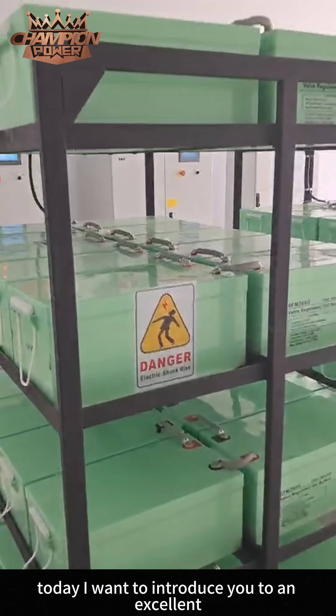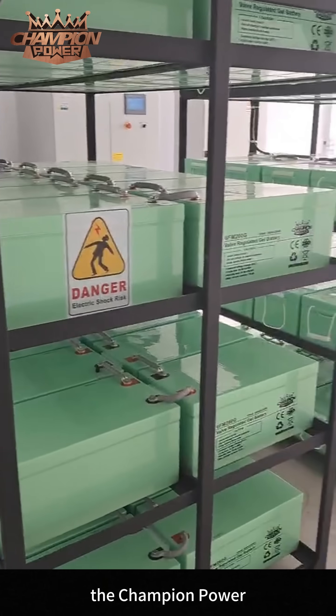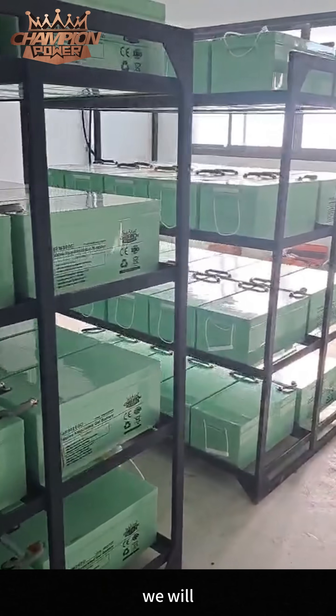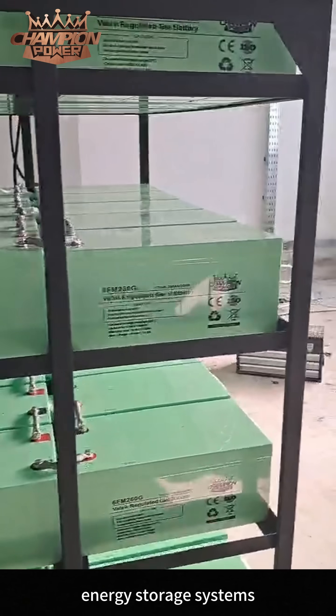Hello everyone, today I want to introduce you to an excellent energy storage battery: the Champion Power 12V260Ah valve regulated gel battery. We will explore its main advantages and its applications in energy storage systems.